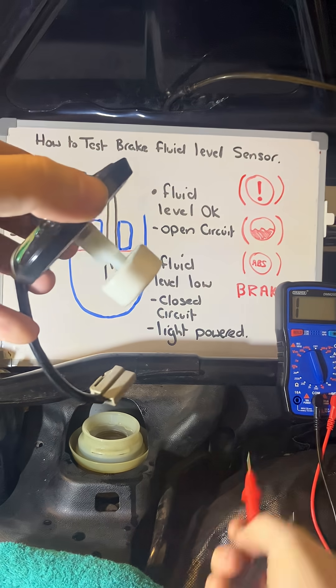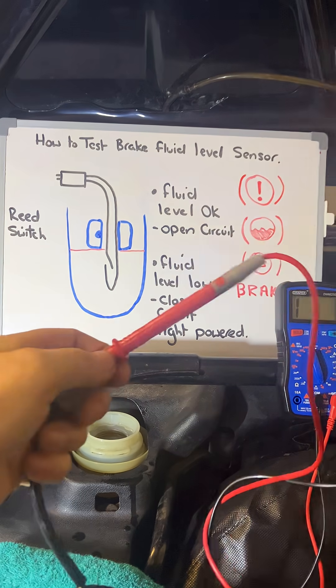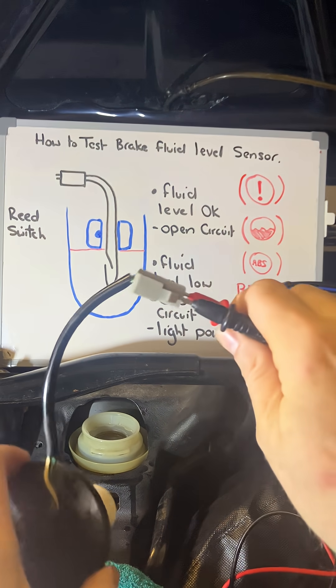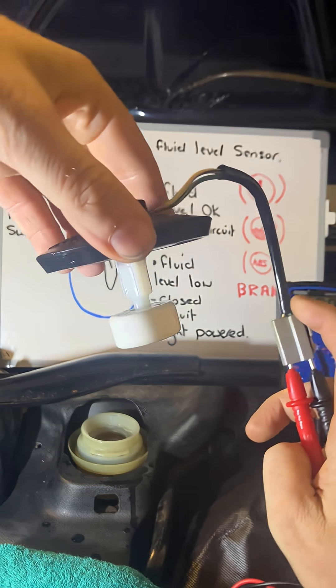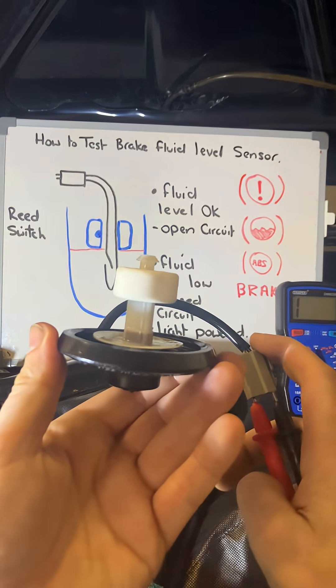The quick way to test it is with only a two-wire connector. Put your two multimeter leads into the two contacts. When the circuit is complete with the warning light on, it should go off. And when the reservoir is full — so if I tip it upside down — the circuit should be open circuit.